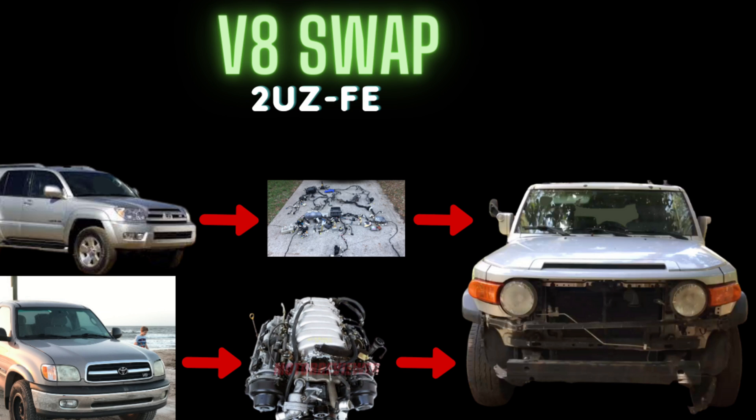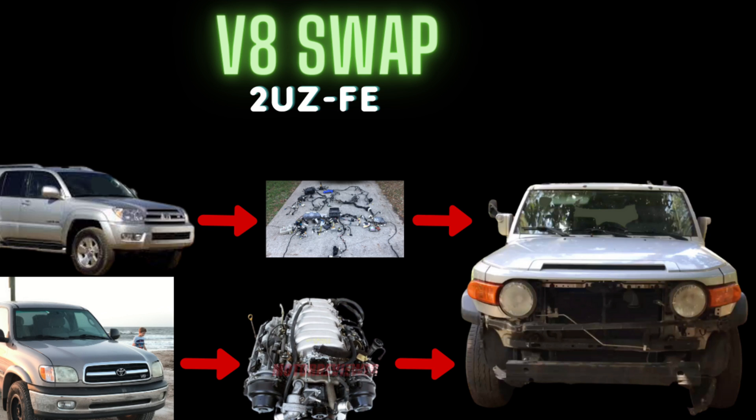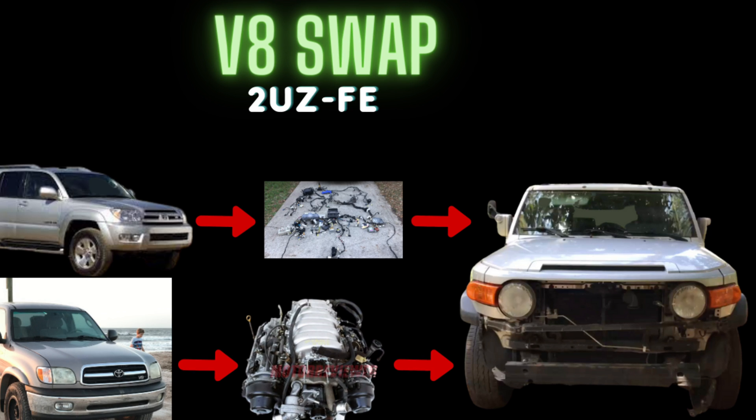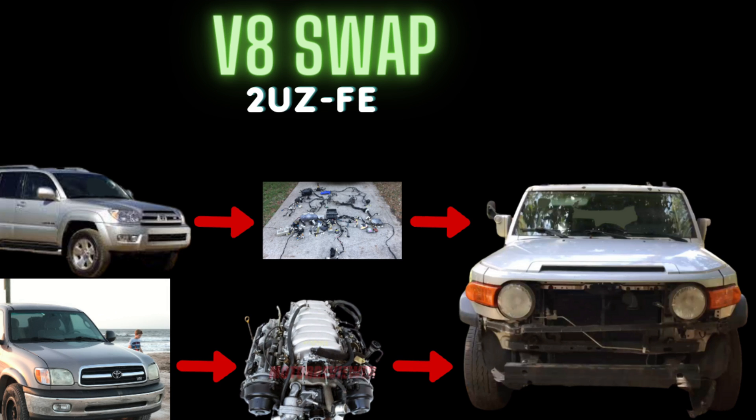The FJ has a manual stick to switch between high and low four-wheel drive, but the Tundra has an electronic activator for the transfer case - I didn't want that. The 4Runner V8 is actually all-wheel drive, so there's no front ADD switch. That's another reason I didn't want the Tundra transfer case and transmission. Although technically you can swap bell housings - take the bell housing off an A750 and put it on an A340 - but I'll digress. Let me know in the comments if you have questions about that.